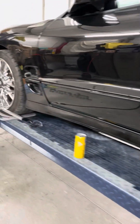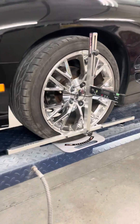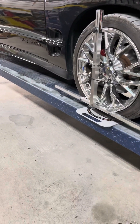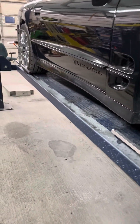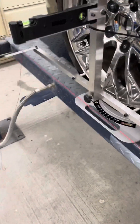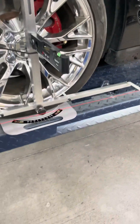We got something a little different today — the Quick Trick Gen 5 Alignment Kit. Check this out. We got the Quick Trick line, got everything on the wheels.